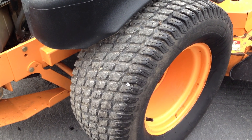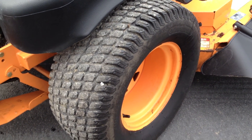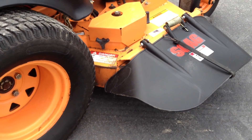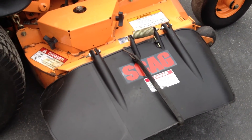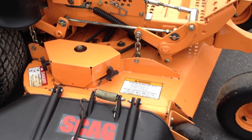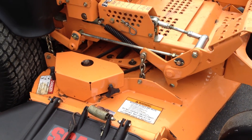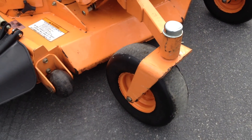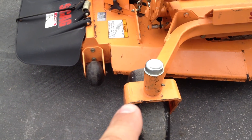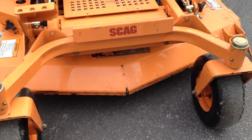Rear tires are showing probably 30% tread, and I think there's a slice in the sidewall on one side. The deck discharge shield is in very good shape, as are the belts, pulleys, and deck spindles — there's no bearing noise when you kick the deck on. Front tires are in good shape. There is a fair amount of wear showing on the deck gauge wheels on both sides.